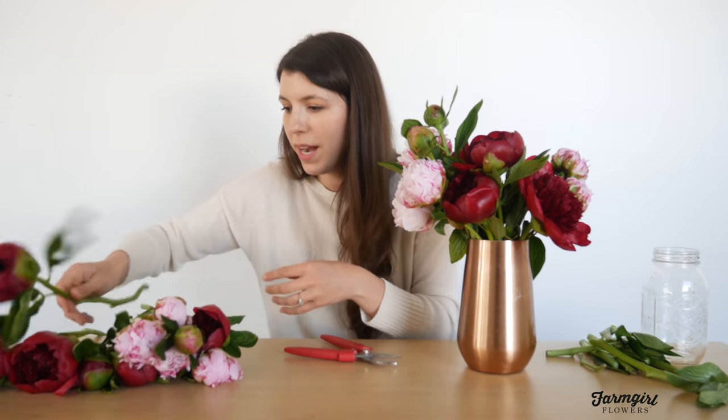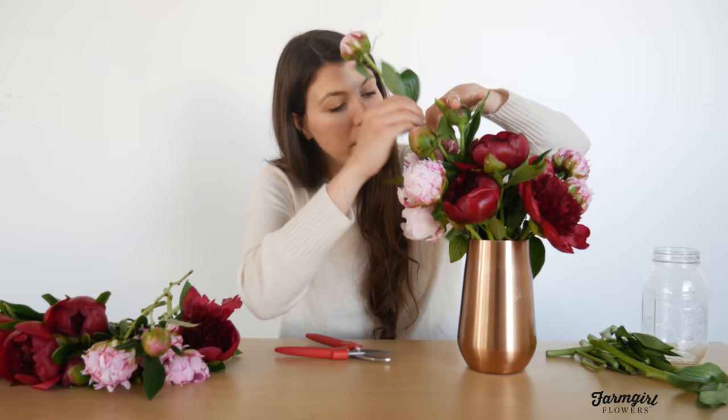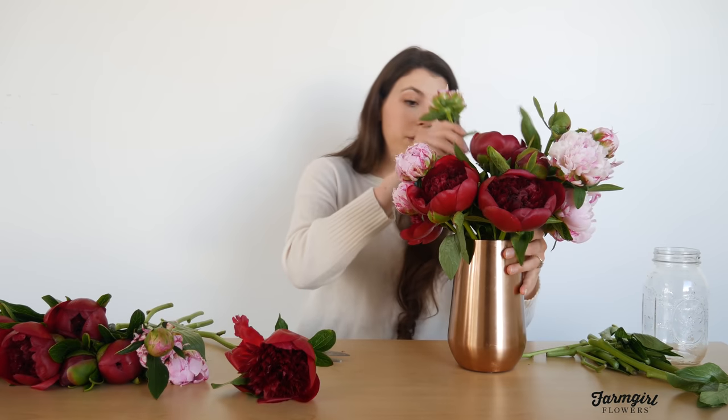I'm still putting my biggest stems at the bottom to fill out the base, but I have a lot of stems, so I'm going to start leaving some stems really tall to fill out the top of my arrangement. As always, every time I add a stem I'm making adjustments somewhere else — it's evolving as I go. I'm turning it around to look at it from different angles, making sure I'm not missing any spots, and always adjusting because every time you add a stem the arrangement shifts. You want to keep making sure it looks great from all sides.